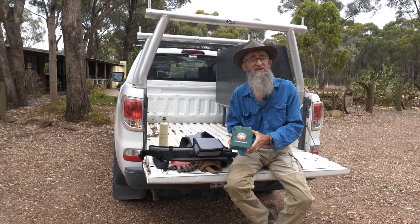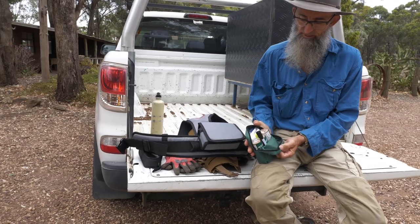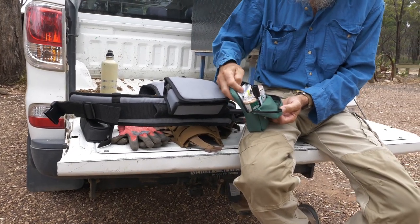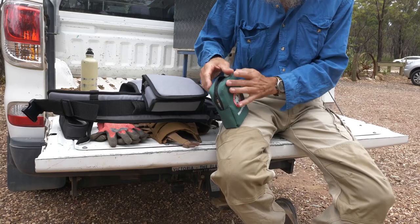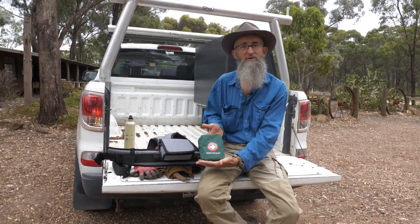Miner's Den has the snake bite kit, which is a ripper thing to take with you. It includes a couple of compression bandages, blankets to stop shock setting in, and texture to mark where the snake bite area was — and that whole little setup does not take up very much space.